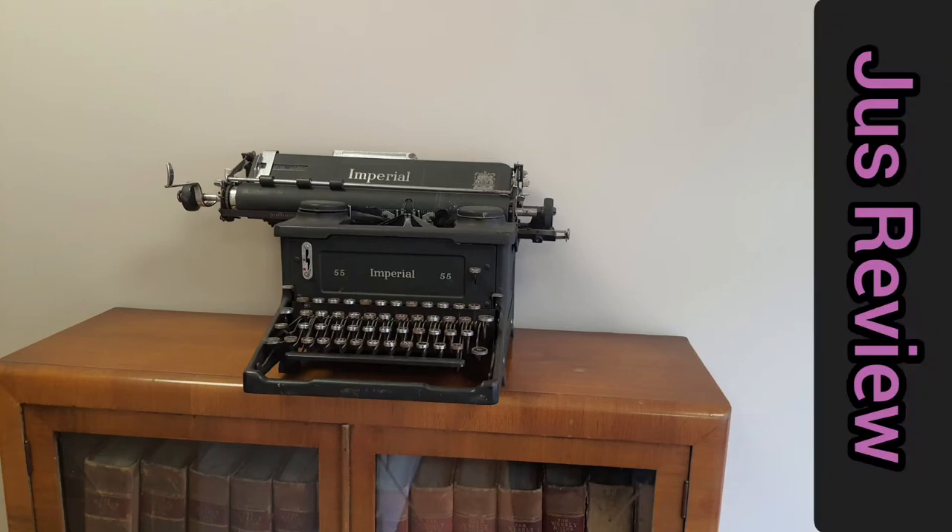Check out this typewriter from the 1940s. It's the Imperial 55. This is how people used to type before on manual paper.